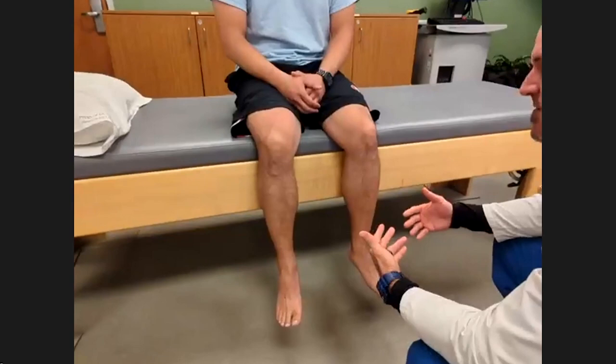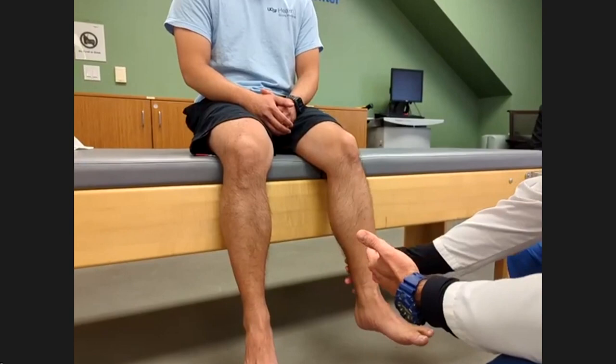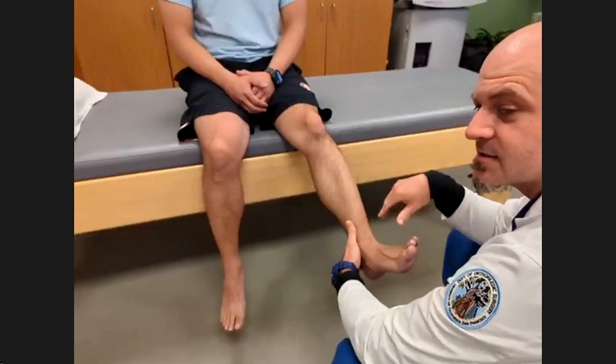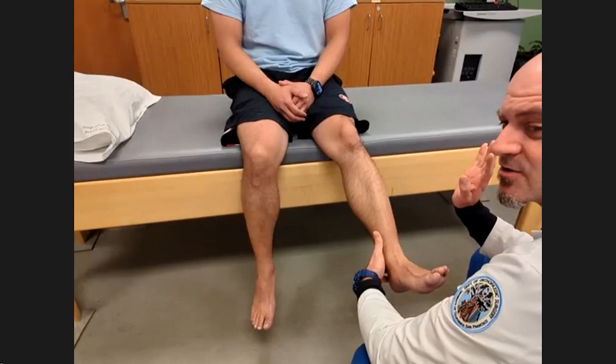After inspection, I'll typically have people do range of motion and partial strength. I'll have people slightly bend their knee and ask them to pick up toward themselves and push down, then go in and out. This is showing me tibialis anterior, gastrocnemius, tibialis posterior, and peroneus brevis.